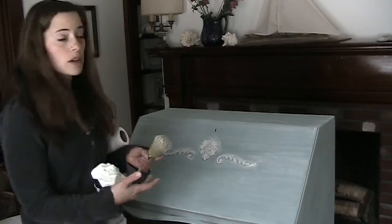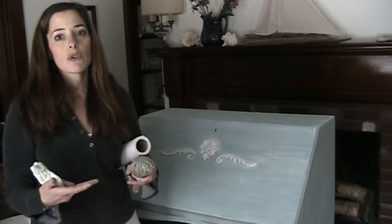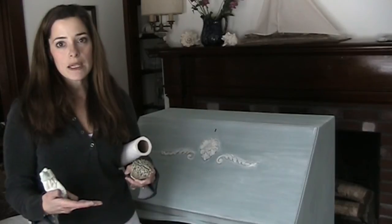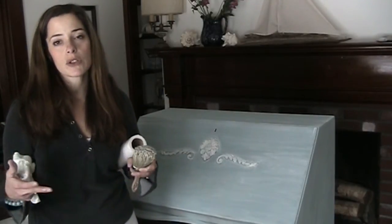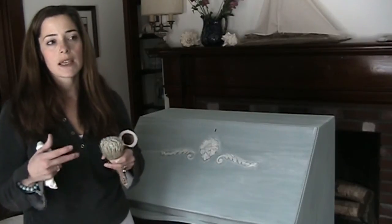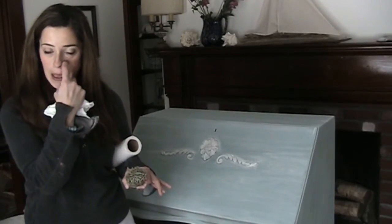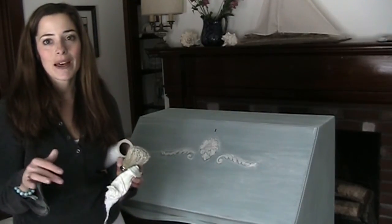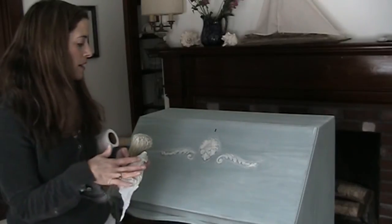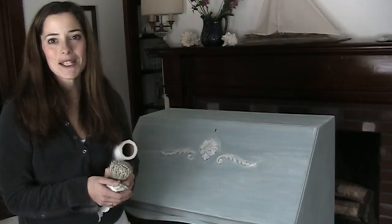I recommend all white if you're working on an old piece of furniture that you want to look historic and old. If you're working on a nautical piece, I recommend pure white, or a mixture of all white and pure white, because it gives a more seaside, clean look. I hope that helps, and I will show you a bit more of the progress and then the full reveal of the piece. Thanks for watching.